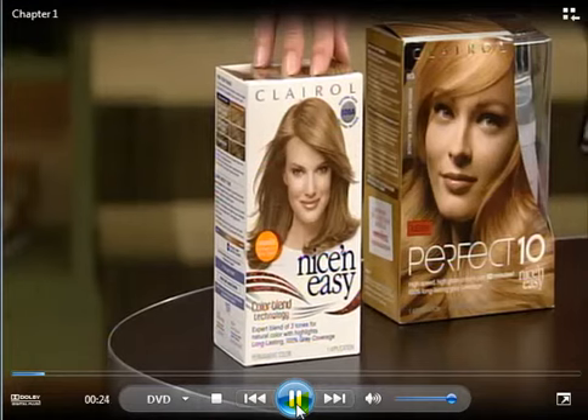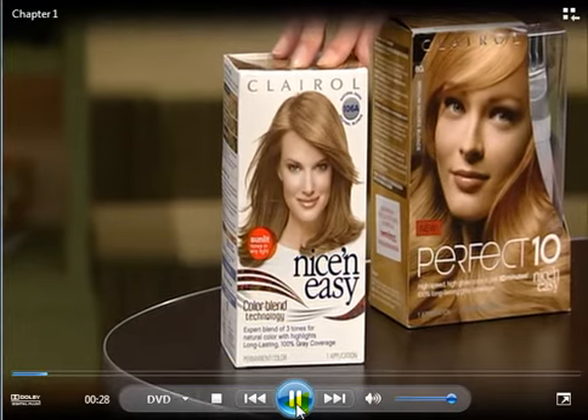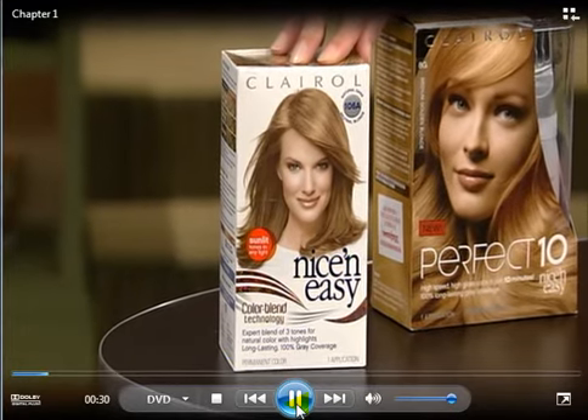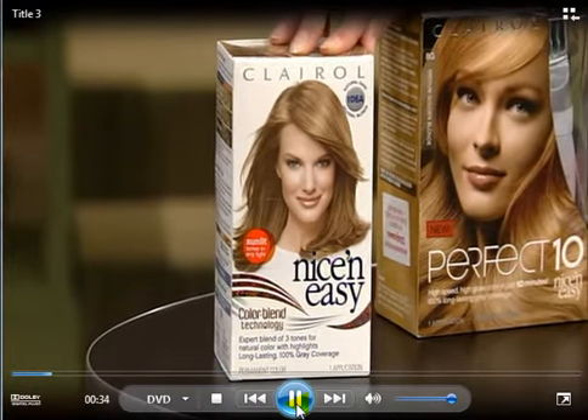The first box is nice and easy — you do it at home, and it sort of mixes in your gray with the color and really blends it all together. So that would extend going to the hairdresser.